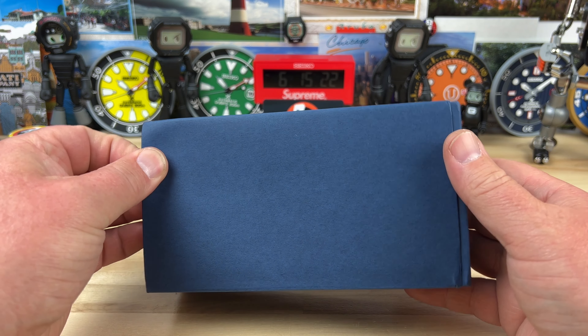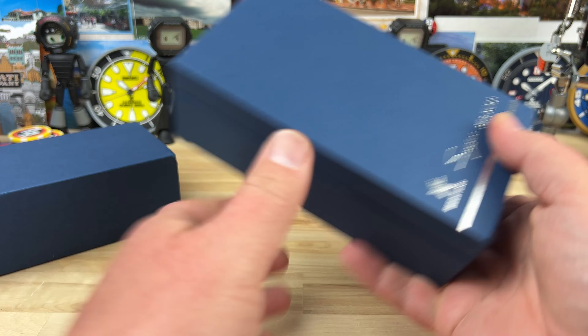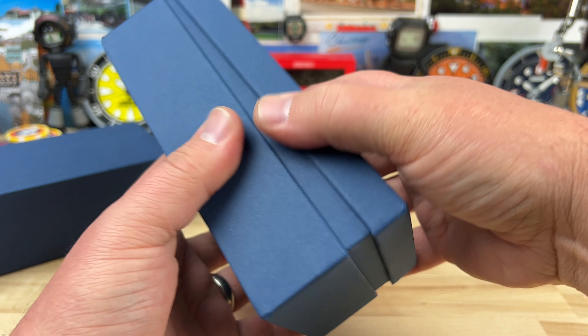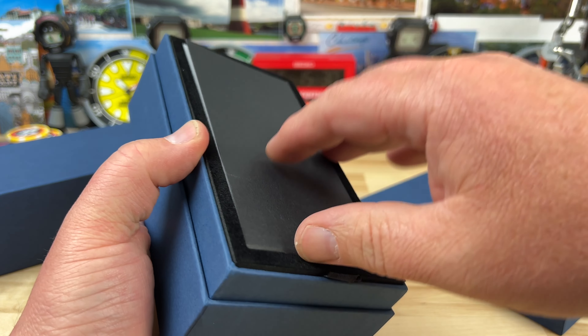Unboxing time. I think this box is pretty dang familiar. We have Seastern, Sugis, and Seacores. So let's see what they sent over this time.